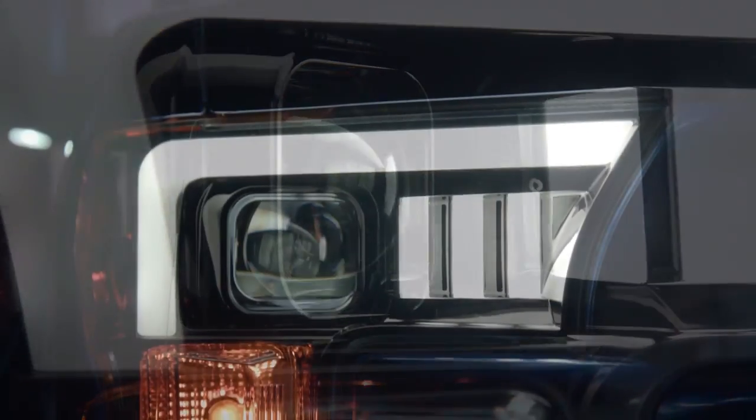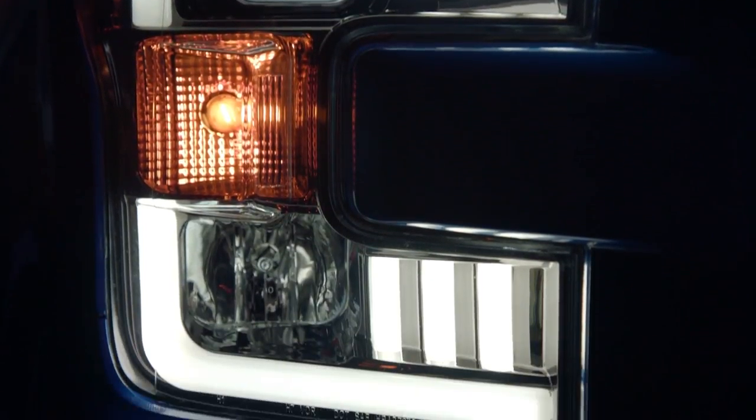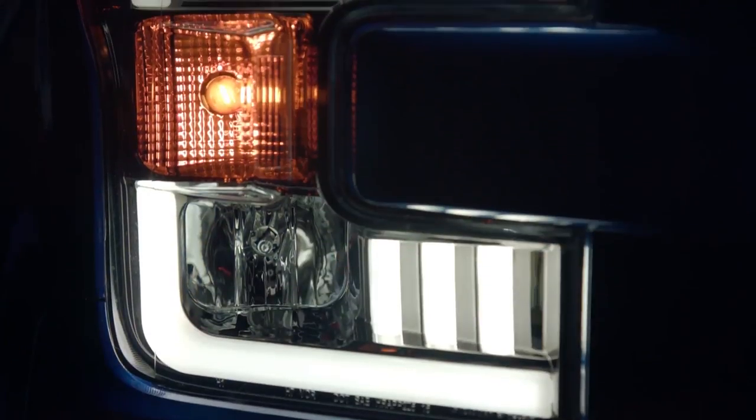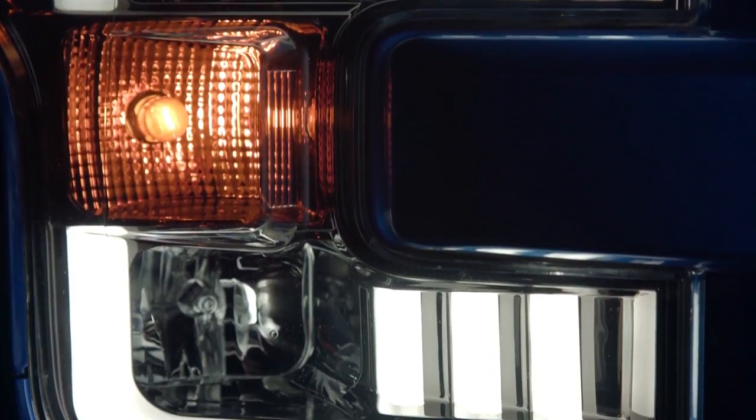This new set of Recon lights is equipped with a projector low beam lens. This lens design allows the headlight to project light more effectively than your traditional reflector style, for safer and brighter driving. What I really gravitate towards is the U-bar outline on the outside of the headlight as well as the lighted gills on the inside. It just makes me want to get them on our truck even sooner.